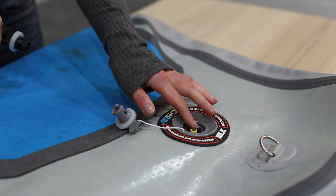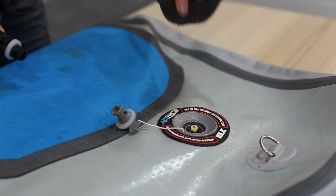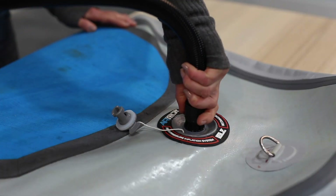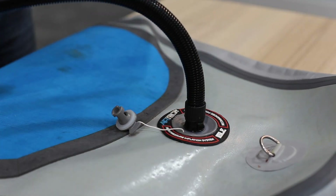Pro tip: make sure that the yellow pin on the valve is in the upright position so that air doesn't escape when you take the pump off the valve. Connect the hose to the inflation valve on your board and twist clockwise to lock into place.